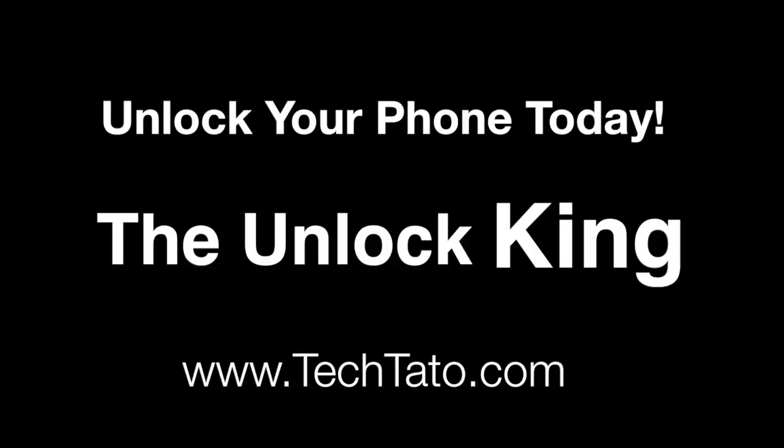If there's a particular payment method you want to utilize not mentioned, or if you have any questions, comments, or concerns regarding the service, feel free to message us. I'm typically online throughout the day. Thanks for viewing — this is TechTato, The Unlock King, signing out.